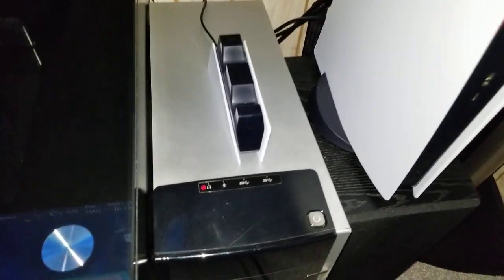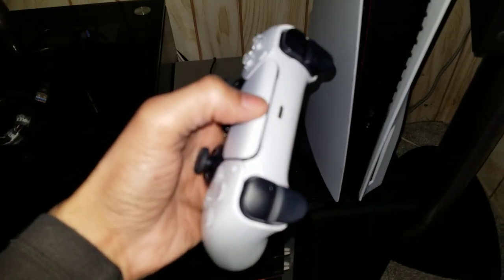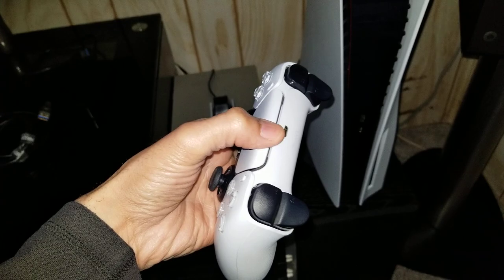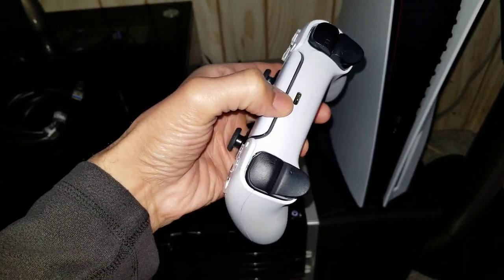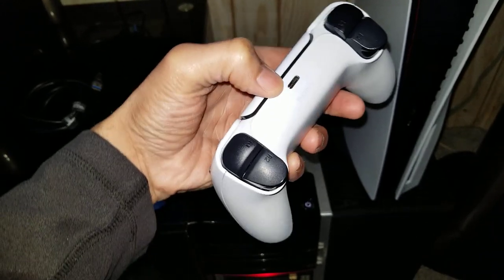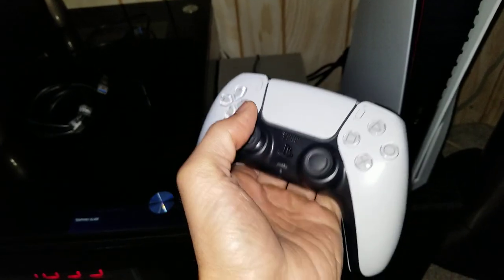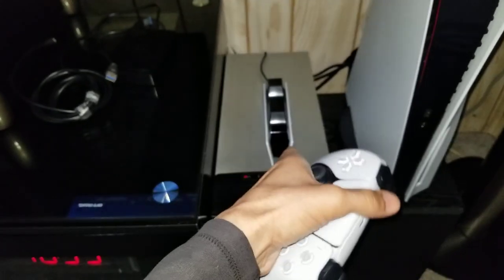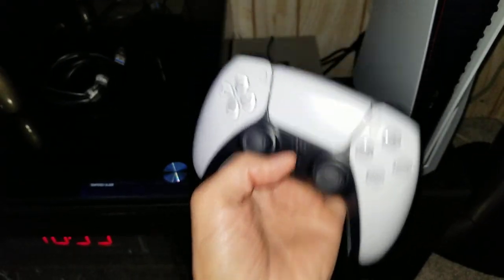The main reason I decided to get this charger is that constantly plugging the USB-C jack into the controller's port — I was afraid that over time it would damage the port. So I really wanted a solution that would protect it, and this charger just sits on top and charges the controller without ever touching that port.